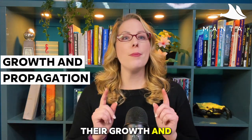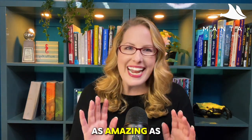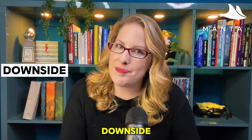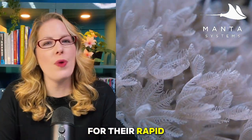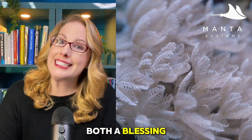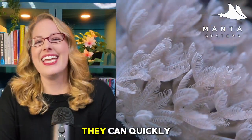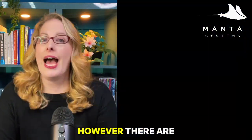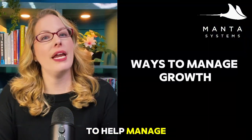Let's talk about their growth and propagation. As amazing as Xenia is, there is what many consider to be a downside. Xenia are notorious for their rapid growth, which can be both a blessing and a challenge. They can quickly spread across your tank, sometimes overtaking your other corals. However, there are a few ways to help manage their growth.